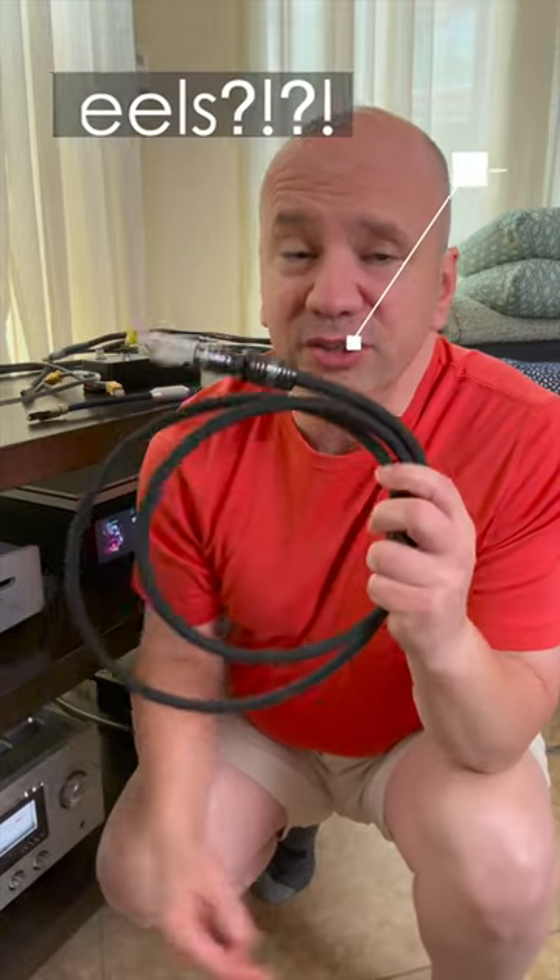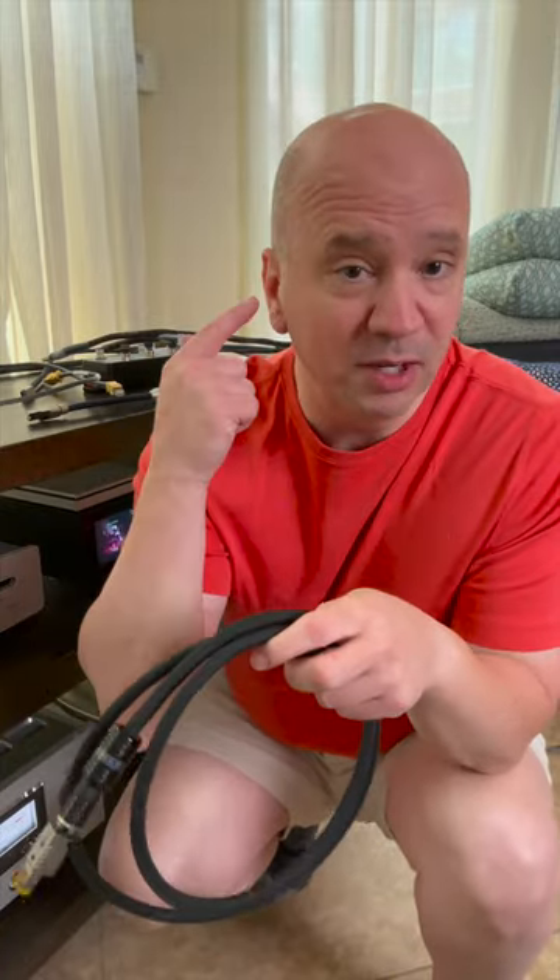I did double-blind listening tests with it. I didn't know what Mark was doing when he tried it, and I went in as a skeptic and came out a believer. So guys, listen with your own ears. I don't have eels, but I do have ears, and try Stealth Cables. They are amazing.